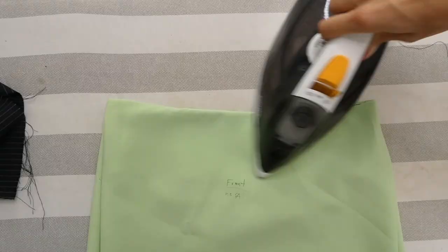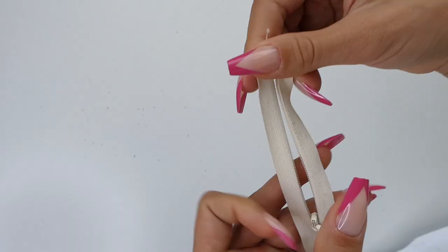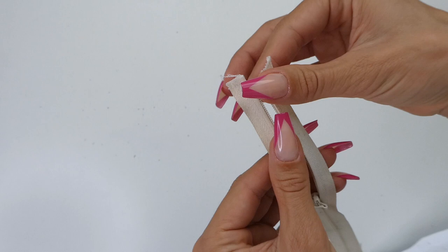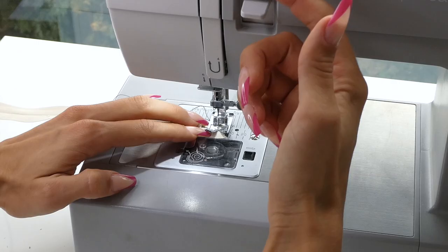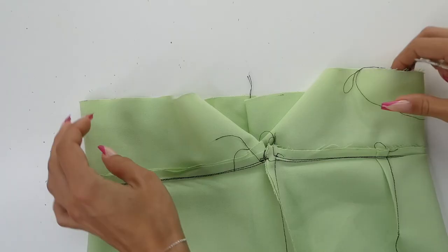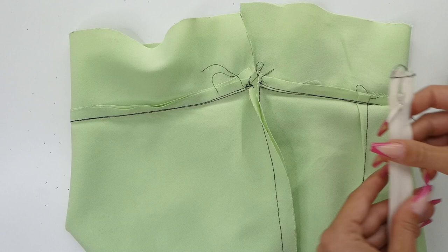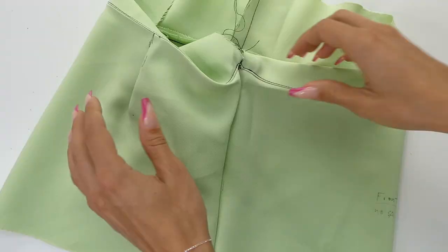We're now ready to insert our zipper. When sewing zippers, I like to sew a small stitch at the top that helps restrain the zipper from slipping around — I usually do this with a large stitch because it'll be pulled out later. We're now going to place the right side of our zipper onto the wrong side of our fabric and pin it into our seam allowance. We're going to do that for both sides of our zipper.